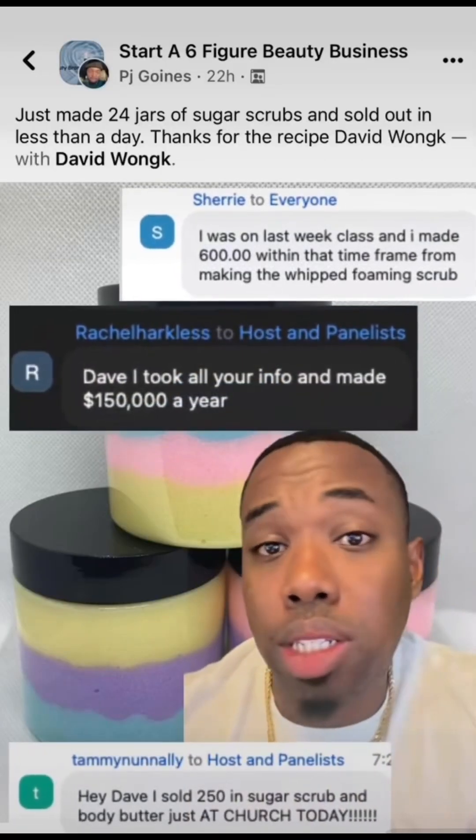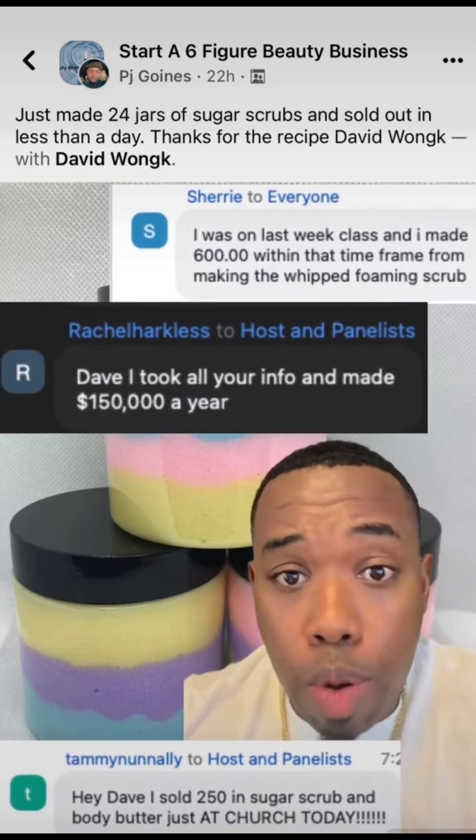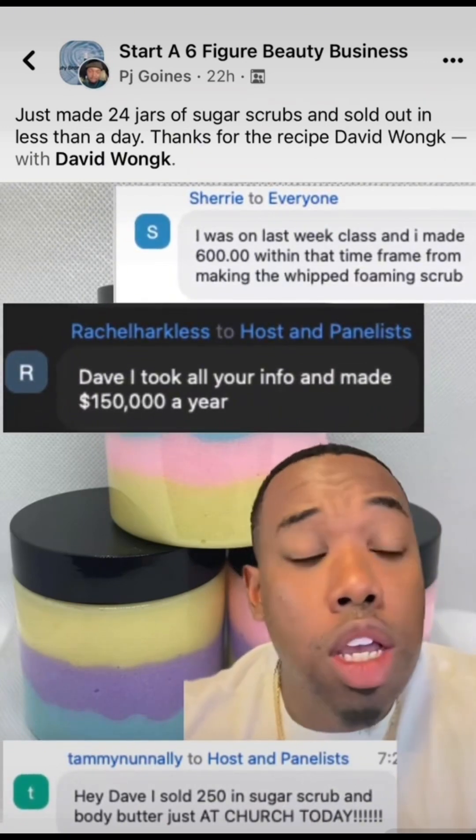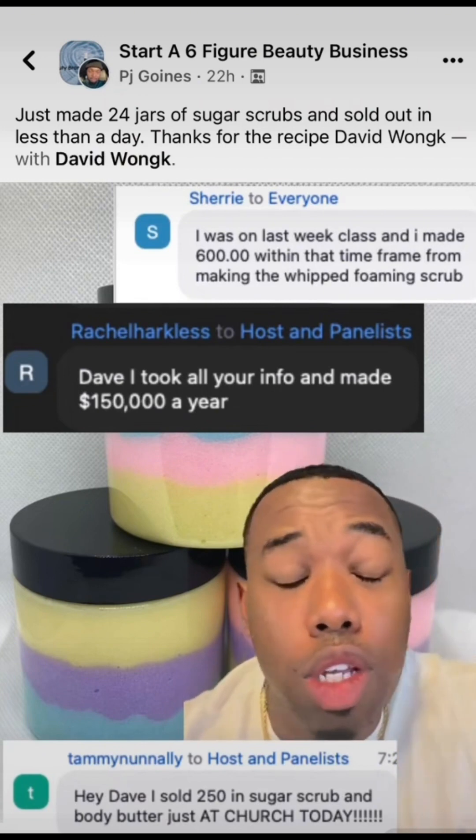If you want to learn how to start your own beauty business — skin, hair, nails, whatever — you see that little link right below my profile picture. Click on it and come to my free live masterclass. You can see the reviews right here — people making money just off the masterclasses. So you need to come to it.